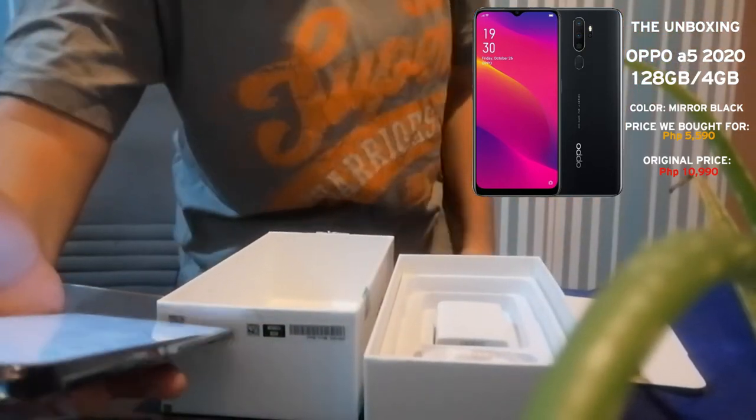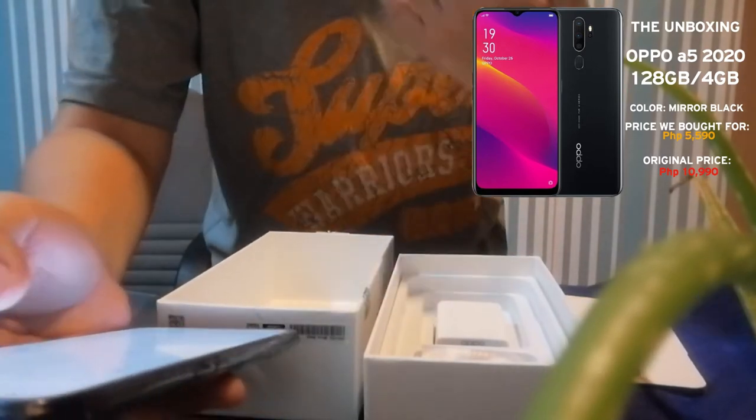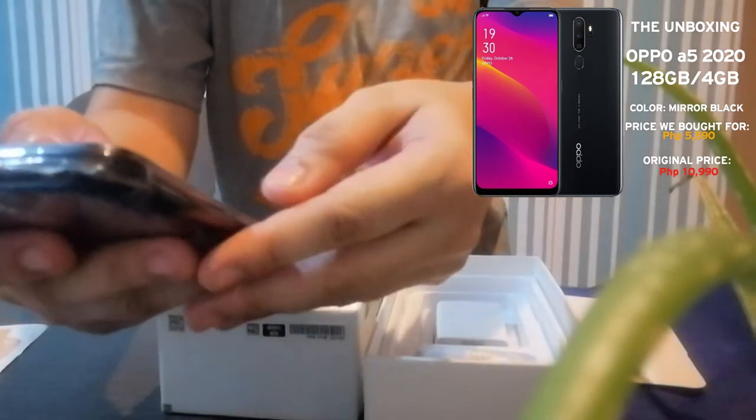Very affordable — we got it for around 5,000. The real price in stores is 10,000. This one is 128GB and we got it for only 3,000. We are lucky!